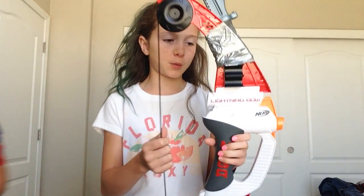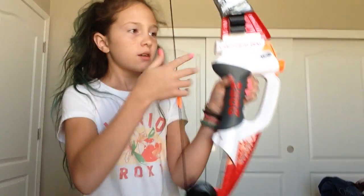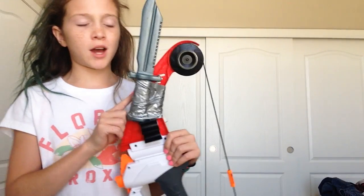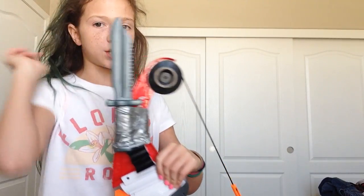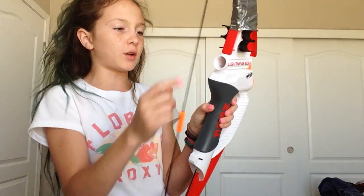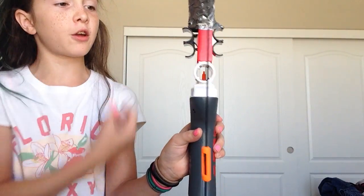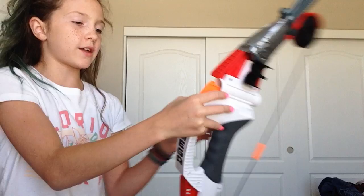I have this Lightning Bolt from Nerf and it is the Mega — right here it says Mega. And this is a bow nail. We showed you guys this tutorial on the last video that we did — we just did the knife and the duct tape. So you just pull it back. If you don't have the arrow in it, you can see this little orange thing right here. And then you can hold five bullets: one, two, three, four, and then one.